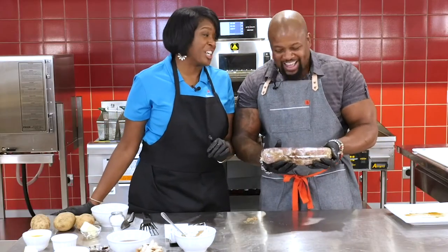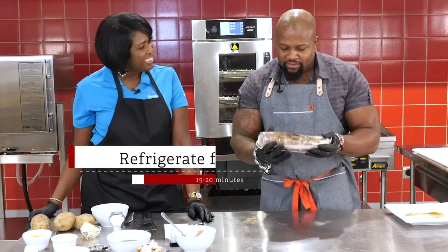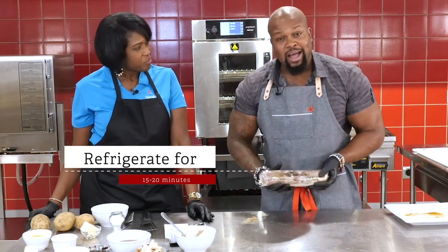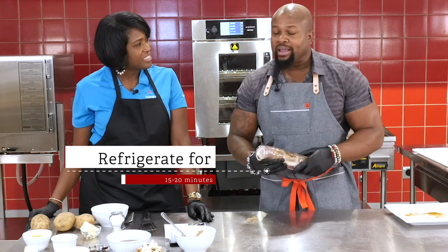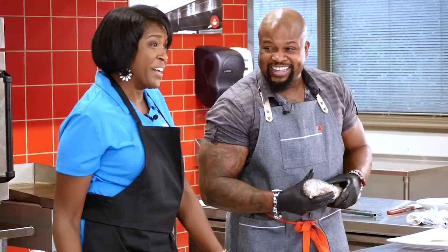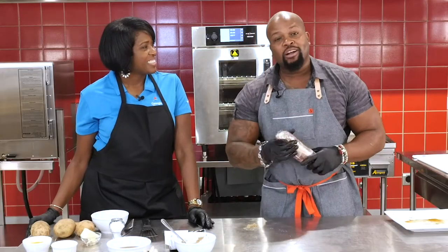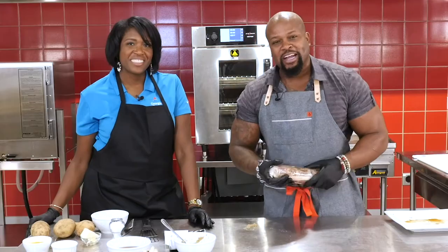So what we do now is put it in the fridge for about 15 to 20 minutes, let that set up, and stay tuned for the next step. I guarantee it's going to be delicious. The only way to find it is here at the Chef Series at the Georgia Power Customer Resource Center. Stay tuned, guys.